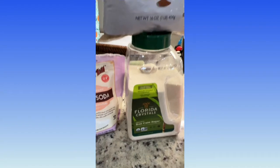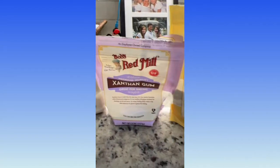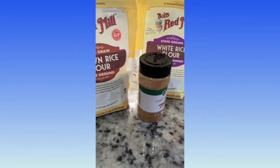Here's what we're using: brown sugar, butter, eggs, and vanilla.